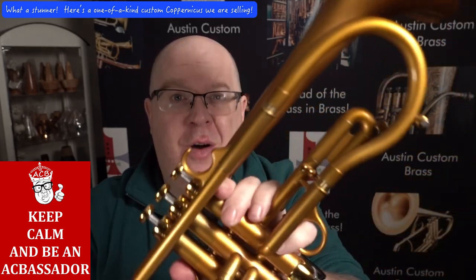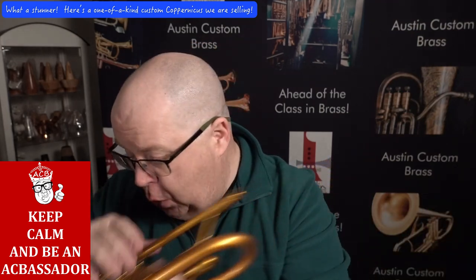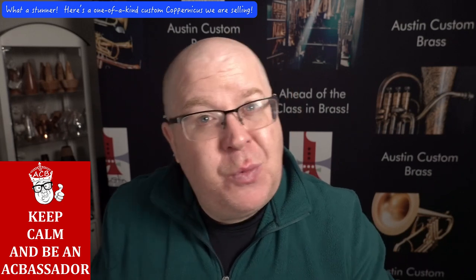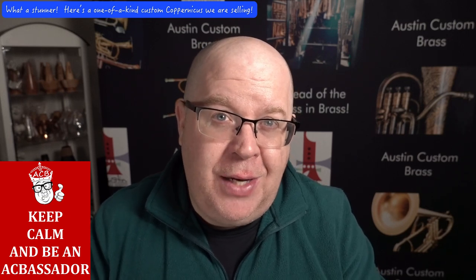You can't get this finish anymore unless you went to someone like Tom and spent a lot of money to get it into this finish. So I would suggest to scoop this one up as soon as you can. If you have any questions, we're always here for you at info@austincustombrass.com or call 816-410-0826.